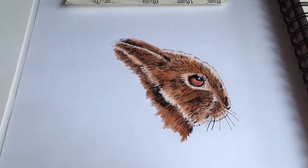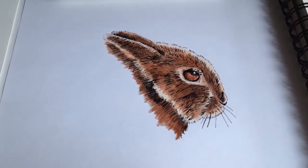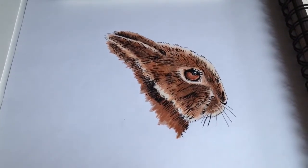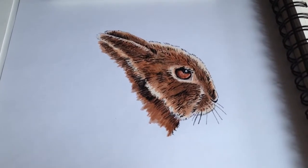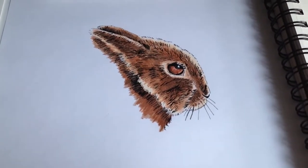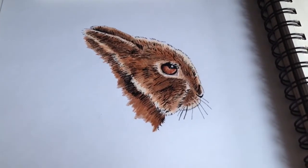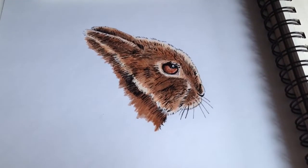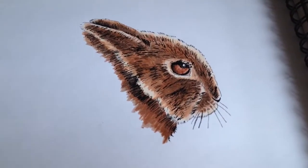For the nature related drawing for the week, I did the rabbit. This is with marker, color pencil, and pen. This was a good outcome for me. The highlight colors and everything worked out real good. I am very happy with the way that came out.